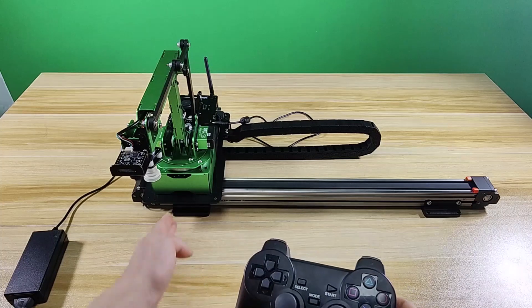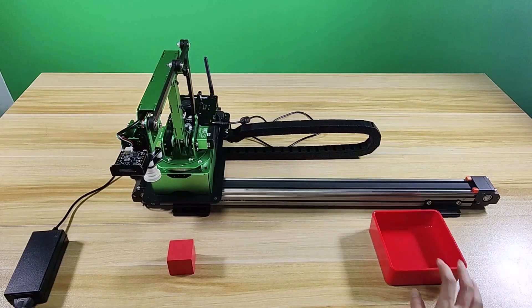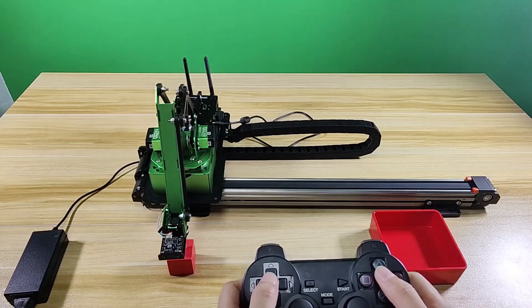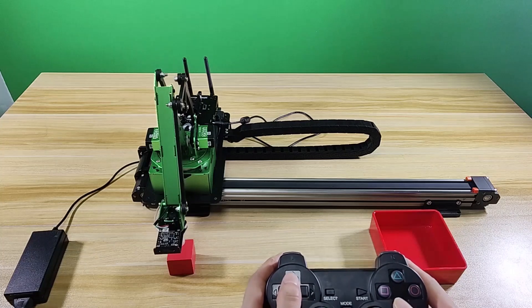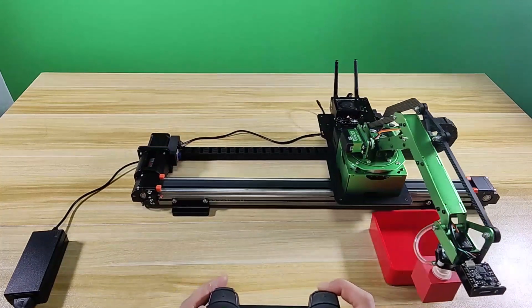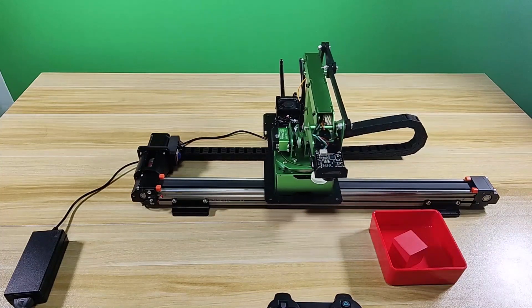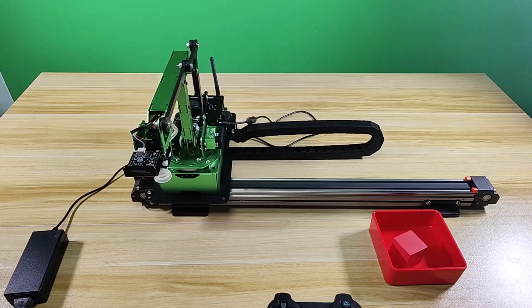Having learned the functions of these buttons, use the handle to control the robot arm to pick up a block. I'll see you next time.